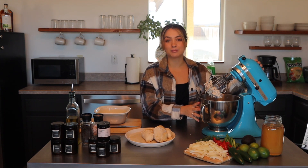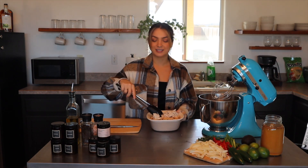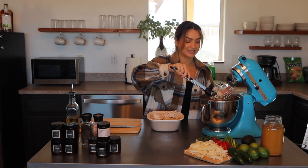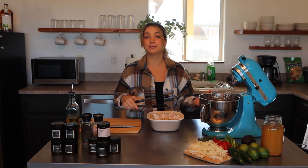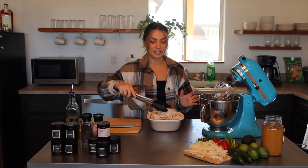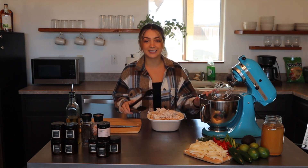Three full chicken breasts completely shredded in under a minute — easy and simple. It's way faster than using two forks or your hands and the cleanup is relatively easy. Now you have a bunch of chicken to use in multiple recipes, keep it in the fridge, or chop it on salads.